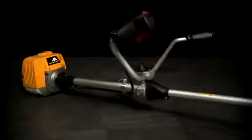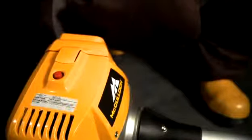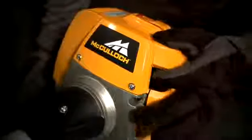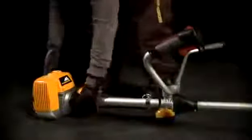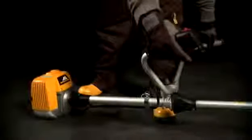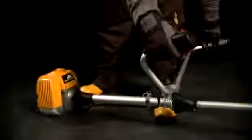Some models are equipped with an automatic choke. In this case, follow this procedure: set the on/off switch to the on position. If your engine has a decompression valve, press this to make starting easier. Engage the starting aid, start the engine, and let it idle for a few seconds. When you operate the throttle lever, the choke automatically assumes the run position and your machine is ready to start work.